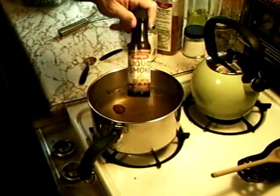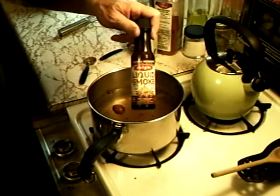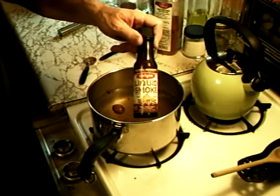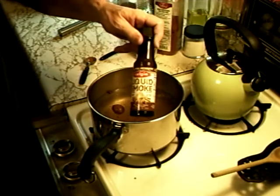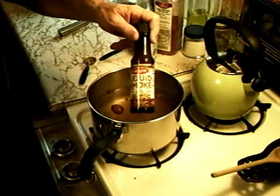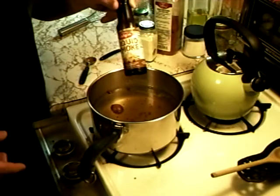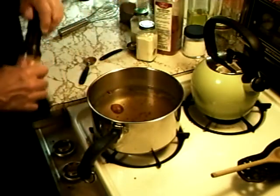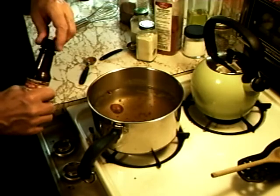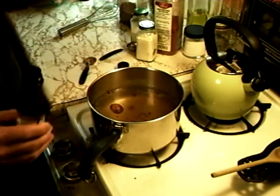Now we have liquid smoke. This is the brand they sell around here — it's pretty good. There's two flavors: hickory and mesquite. When I'm doing bird or fish — poultry or fish — I like mesquite. That's my flavor. When I'm doing beef and pork, hickory. Sometimes pork mesquite, I'm not sure. But bird, always mesquite.